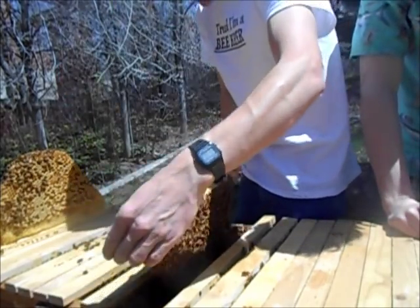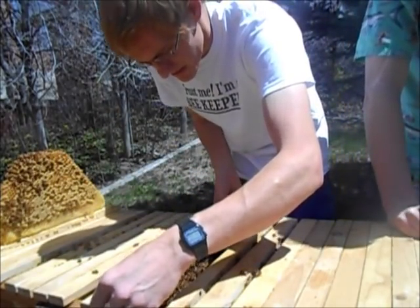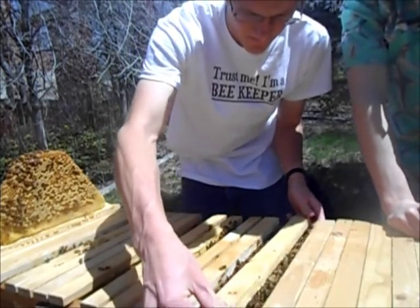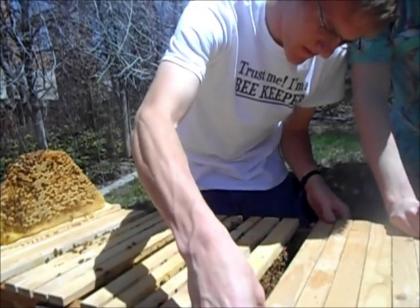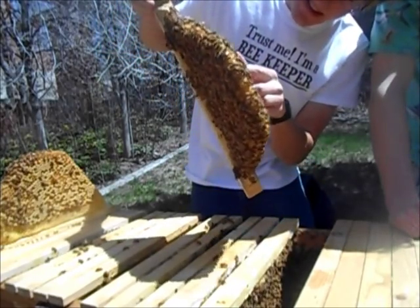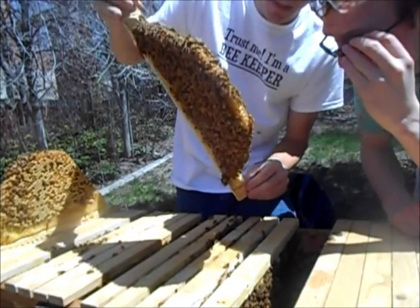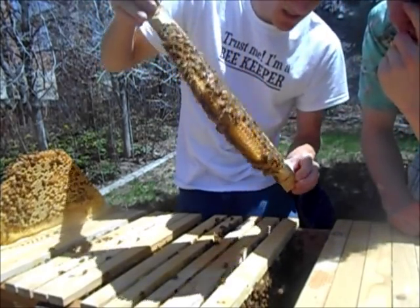So why were some of the baby cells open? They don't cap them until the pupa stage. They just implant eggs and let them grow. You can see there are eggs down at the bottom there. Then they feed them and get them growing until they're a good size, and then they cap it and let them pupate into an adult bee — and they hatch out.